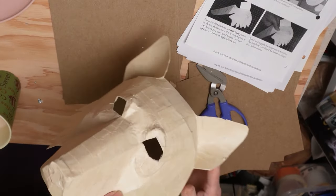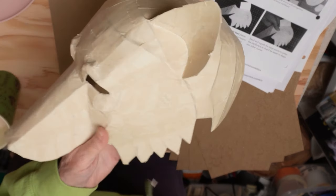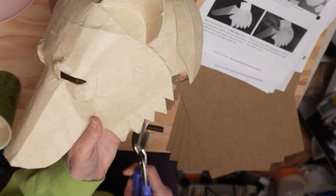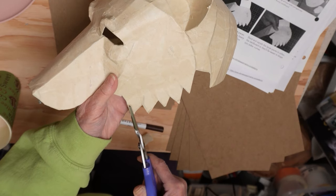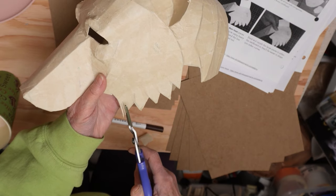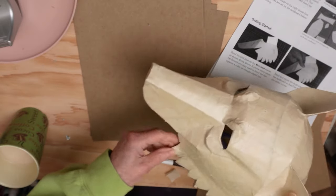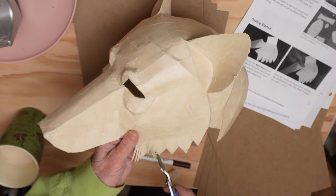That took a little longer than I expected — it took about 40 minutes. So if you're in a real hurry or if you don't have any masking tape, you might want to skip that part. One last thing I want to do — just for fun — I'm going to give them some fur. Why not? It's probably going to take another five minutes.